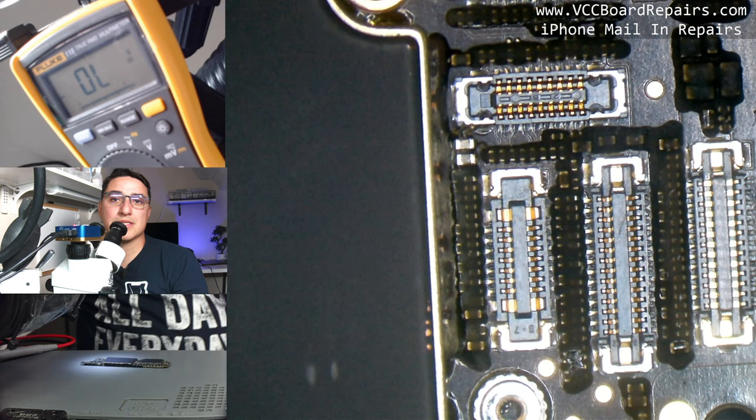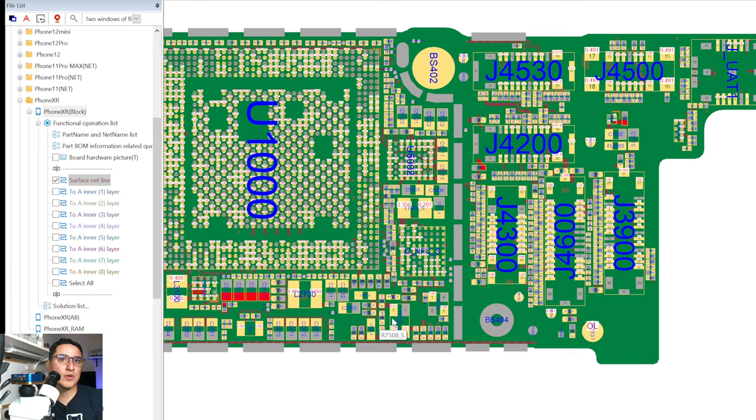The next step is to go to ZXW. ZXW is software that lays out the motherboard showing how everything is interconnected. What's cool is you can click on a component and it tells you what else is connected on the same line.